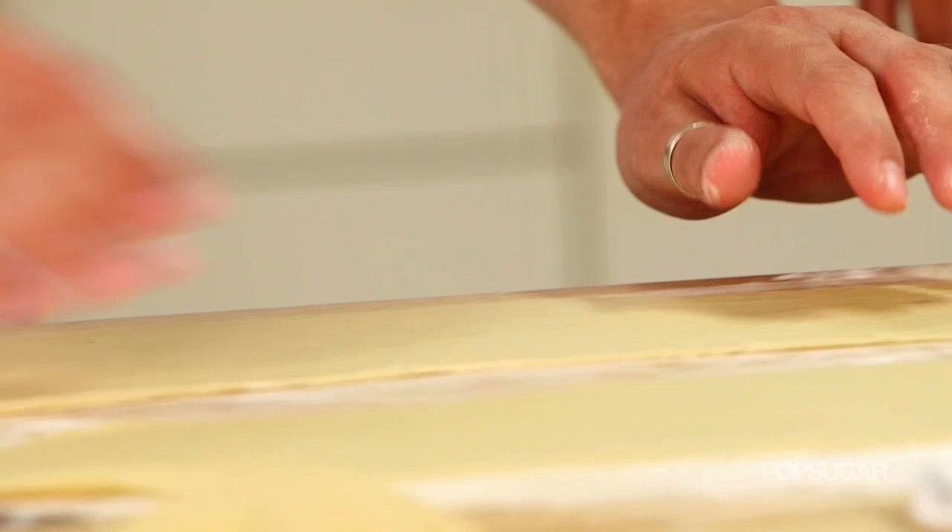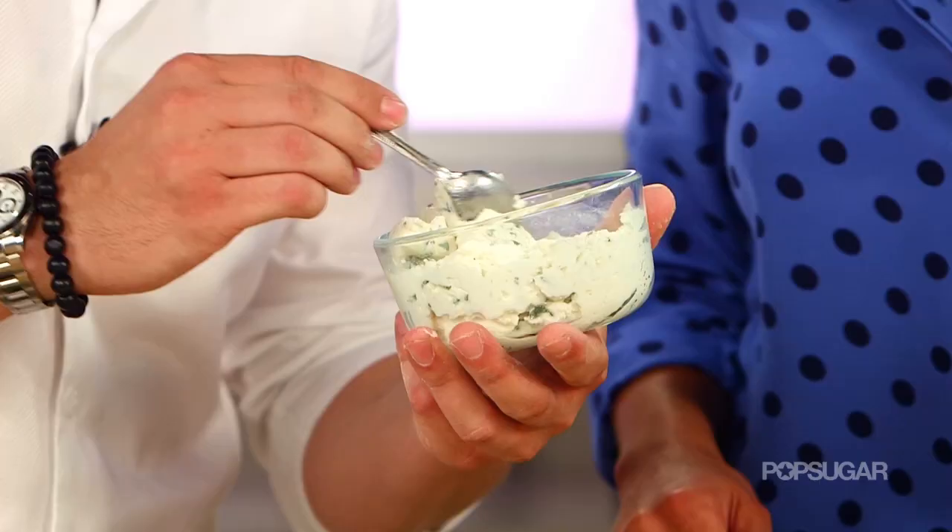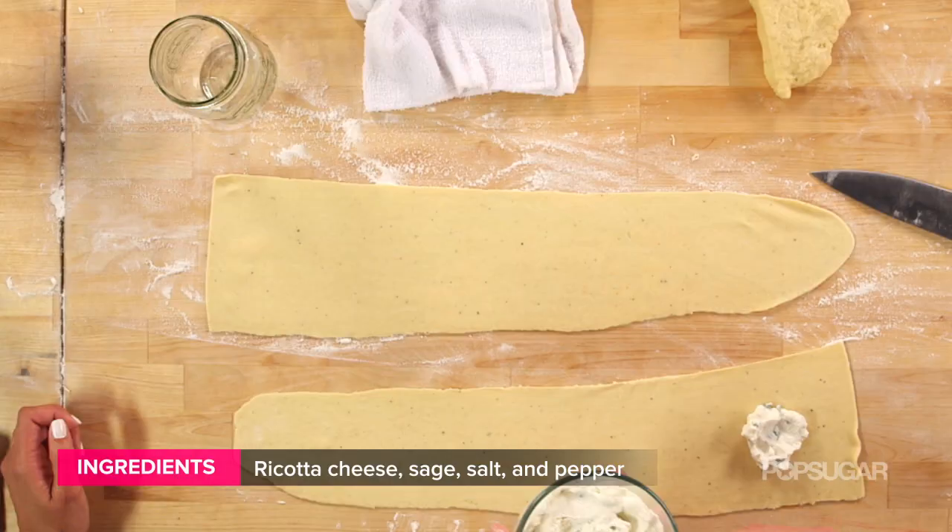Ravioli making is nothing else than prepping two sheets of pasta and putting some filling in the middle. In this case, we have a little ricotta — Italian ricotta and herbs — just like that. Nice and simple.